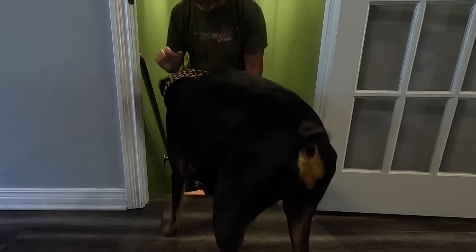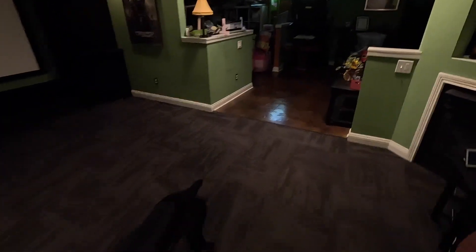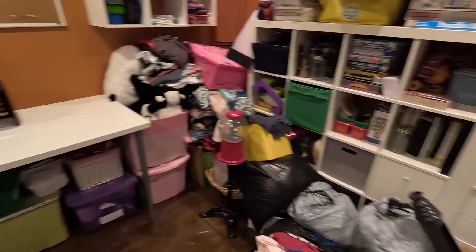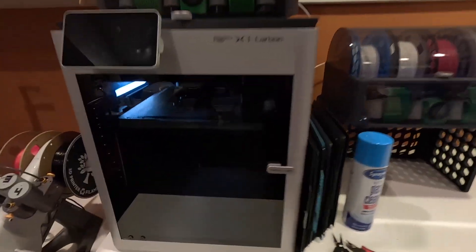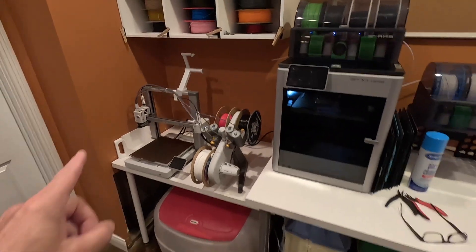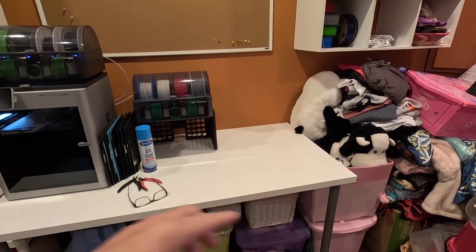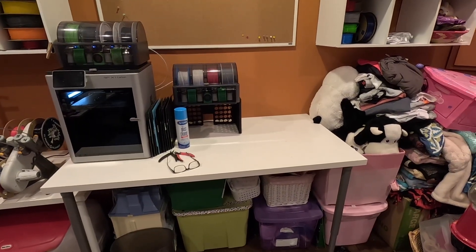Don't mind the mess, but let's go over here to where I keep the printers. My kids need to clean out their playroom. I am working on some parts right now. So that's the A1, that's the X1 Carbon. Right there is going to be the H2S. I just need to move it however far that is and then get it up on the table.